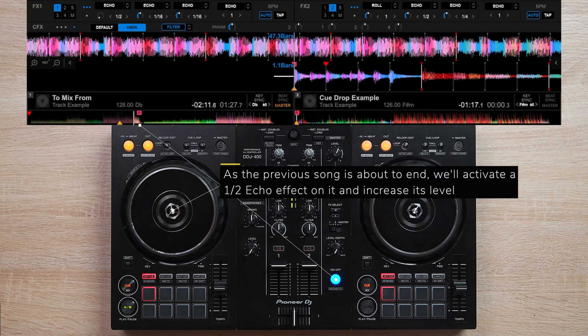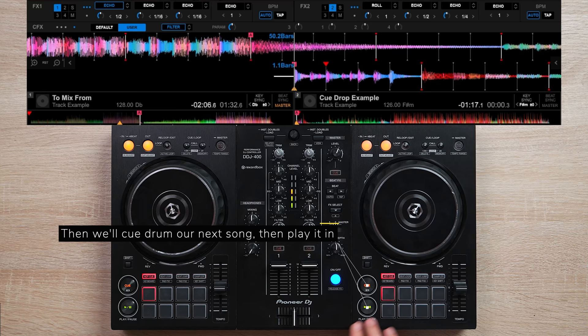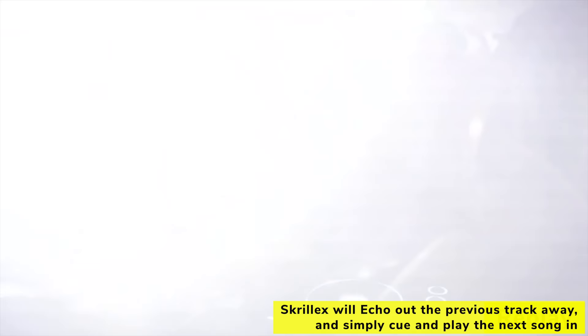Technique number three: scratch and cue dropping. This transition bypasses mixing because all you're doing is echoing out the previous track and scratching or cueing the next song in. This is by far my favorite way to transition when I want to skip mixing and jump to a different genre or BPM range. The secret is to make sure your next song has a good start, like a quick drum or vocal intro.